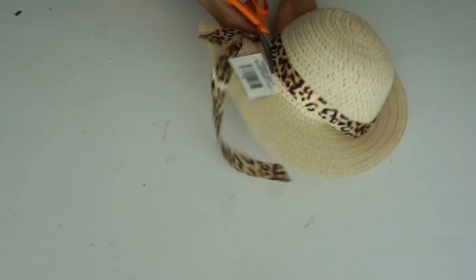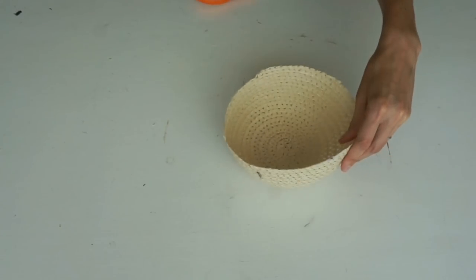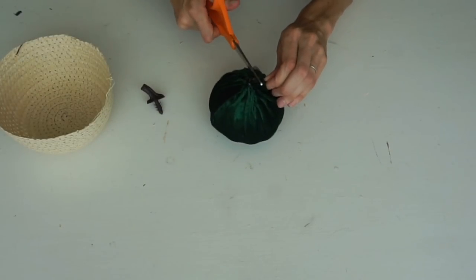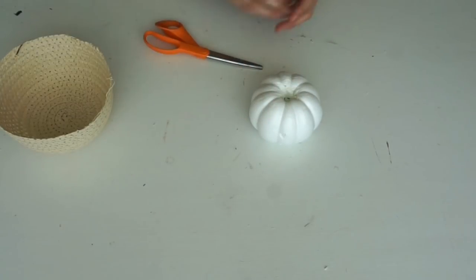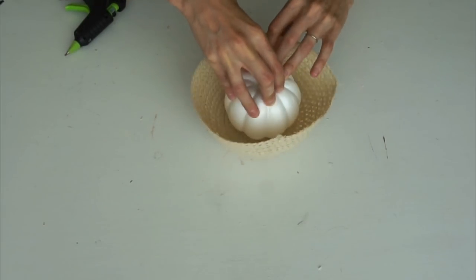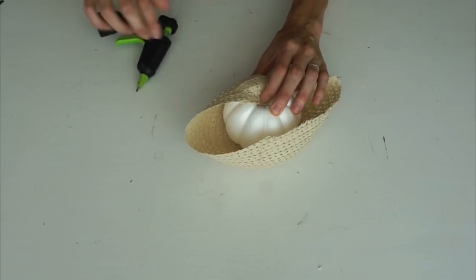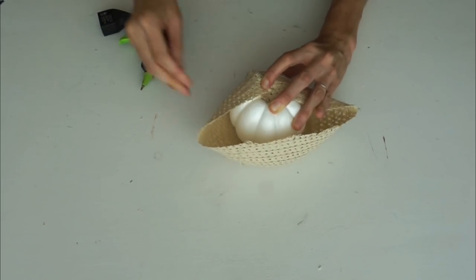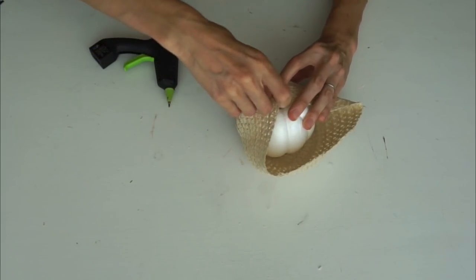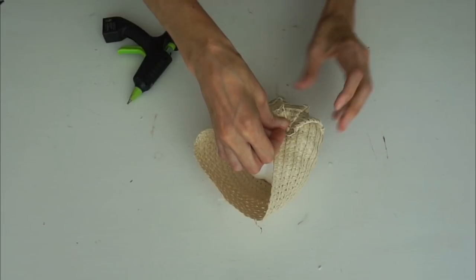I bought this straw hat back in the summer. I thought it would make such a cute DIY — I went ahead and removed the cap part of the hat and removed the ribbon off of it. Then you're going to put a foam pumpkin on the inside. I told my husband 'I'm going to turn this into a pumpkin' and he was like 'what are you talking about?' — just wait and see! You're going to glue the pumpkin to the bottom of the hat so it doesn't move, then start adding glue into the grooves and pushing the material in. The size of the hat fit this pumpkin perfectly, and it's going to look like what you can find at Target for about ten dollars — this cost us two dollars.